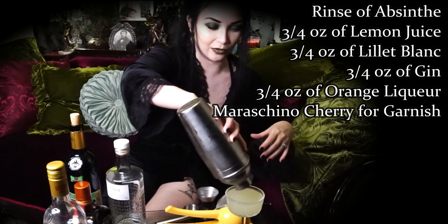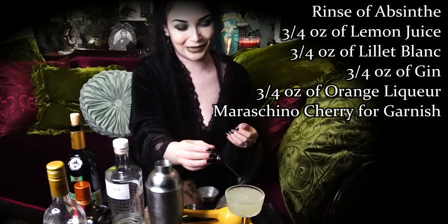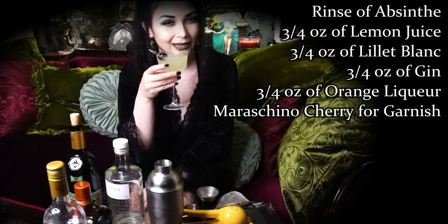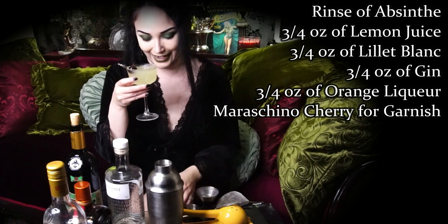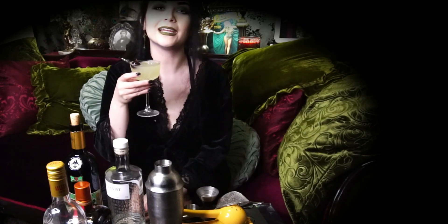That is just so lovely. Showing off the fancy cocktail picks — and this is your finished Corpse Reviver, garnished with a maraschino cherry. They're so refreshing. I've loved maraschino cherries ever since I was a kid having Shirley Temples for the first time. Santé, and as always, please drink responsibly.